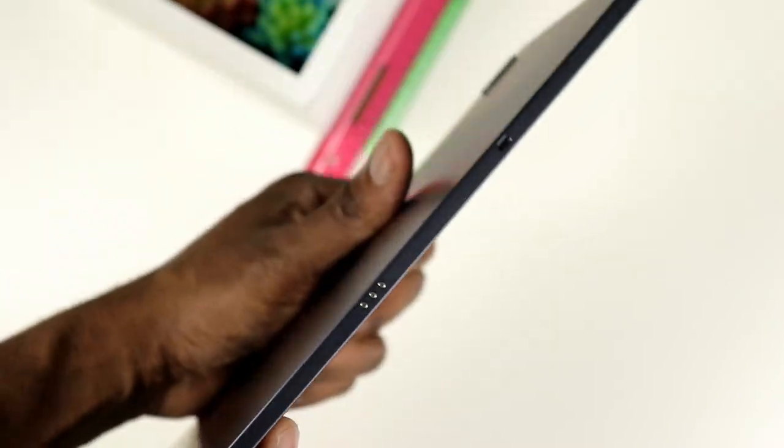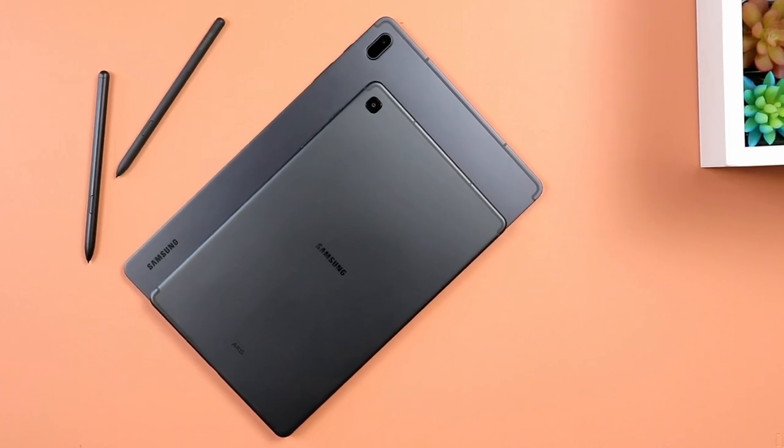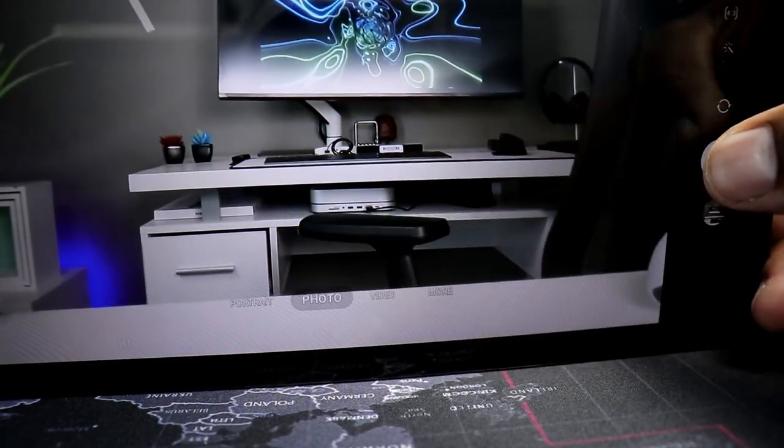The Tab S7 FE also has keyboard connector pins for the official keyboard. On the Samsung Galaxy Tab S6 Lite, you have an eight megapixel camera on the back, and the Tab S7 FE also has that same eight megapixel main camera — what looks like a flash actually is not. Both tablets have a five megapixel front-facing camera. Quality is decent, nothing particularly amazing. For productivity like scanning documents, no problem. For the selfie camera, just make sure everything is well lit to avoid noise during video calls.